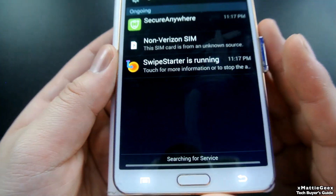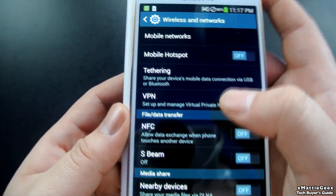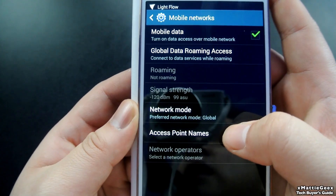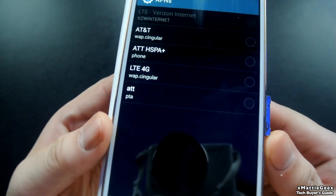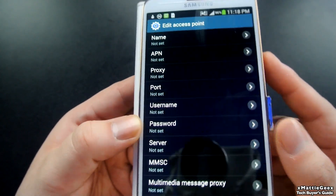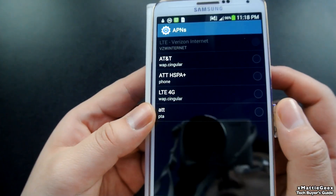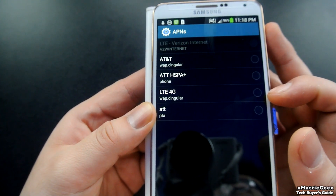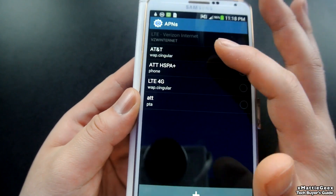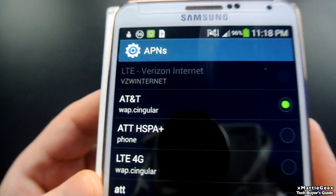It's searching for service, so let it boot up a little bit. If that doesn't automatically change to global, go to settings, more settings, mobile networks, networking mode, and change it to global. Then go to access point names. These are preset ones I have. I'll put the settings you'll need in the description. The one I use is AT&T LTE 4G. From my research, you can only get LTE service if you root the phone. So I will still get AT&T service, but it won't be LTE — it'll just be HSPA Plus, which isn't horrible, just not 4G.